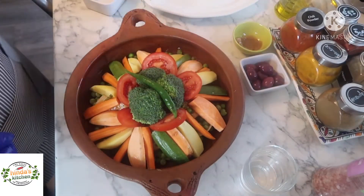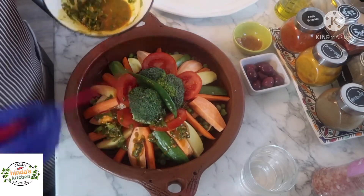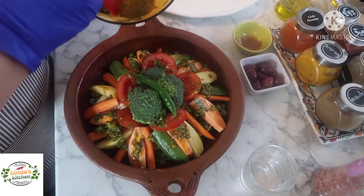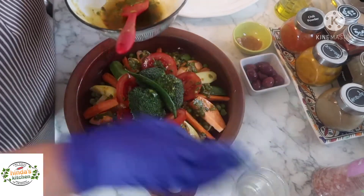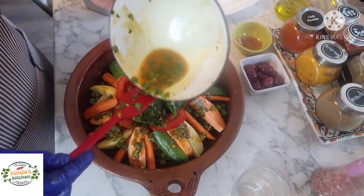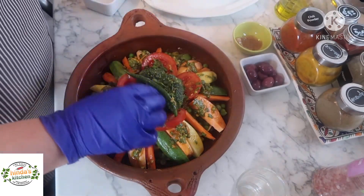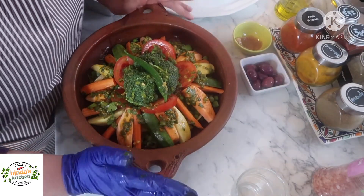The olives and the skin of the preserved lemon I'll add at the end because they don't require too much cooking time. Now put the remaining marinade on top, making sure it coats most of the vegetables. If you need to add a little bit of water, go ahead — just a little bit. We can always add more at the end. Now the tagine is ready — put it on a cooker on very low heat for about two hours.